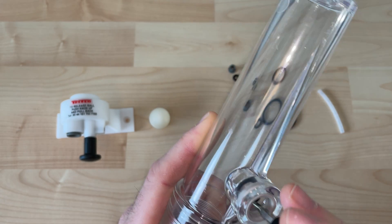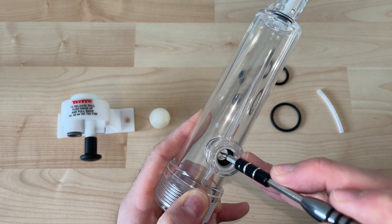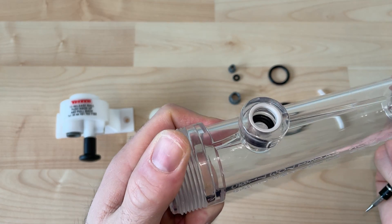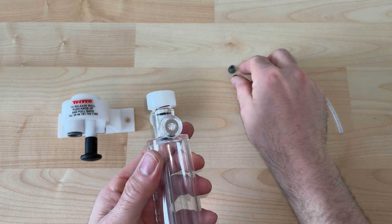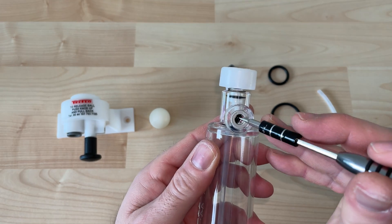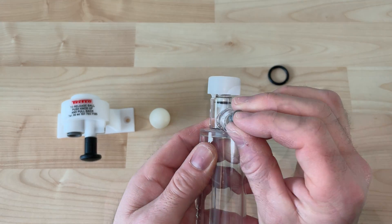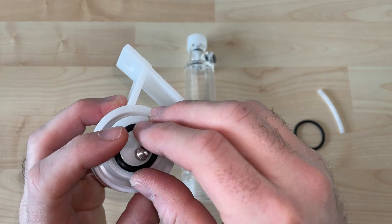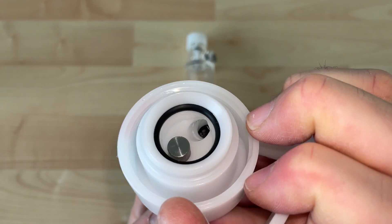You definitely don't need a hook and pick set like I'm using here. You can use a small screwdriver or just about anything to get into some of those tight spots to pull some of these washers out. Push those together and make sure they're seated as they should be, and that part will just snap in place.